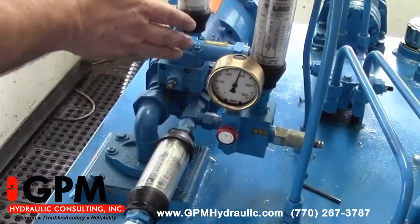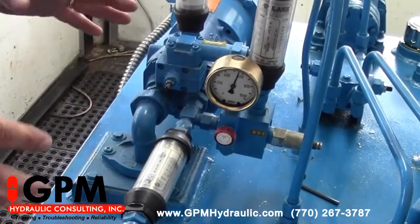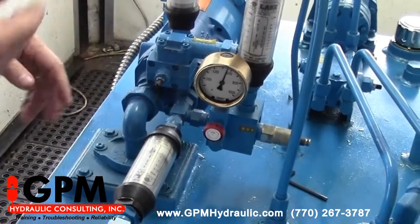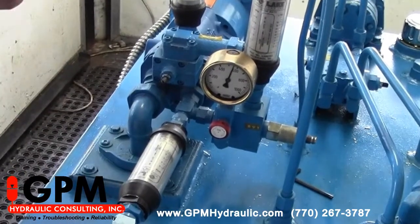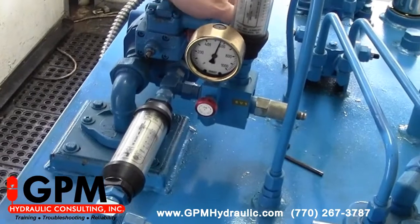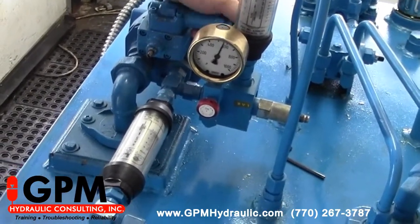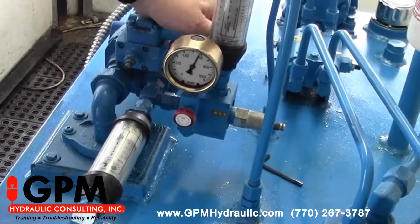Now we have our compensator mounted back onto the pump. We've removed our lockout tags, turned our power unit on, and now we're seeing pressure. We can fully adjust this back and forth, bringing our pressure up and down.